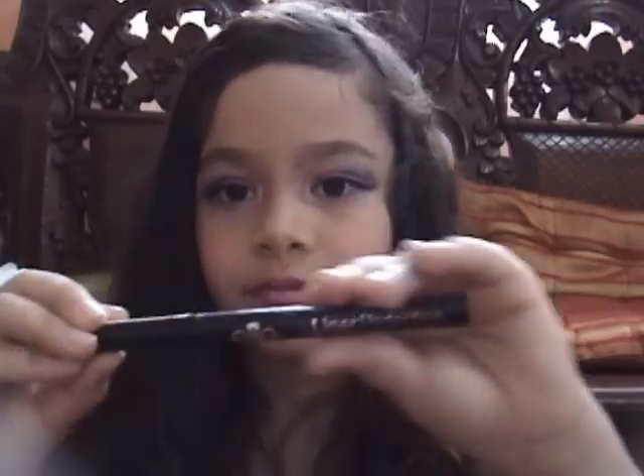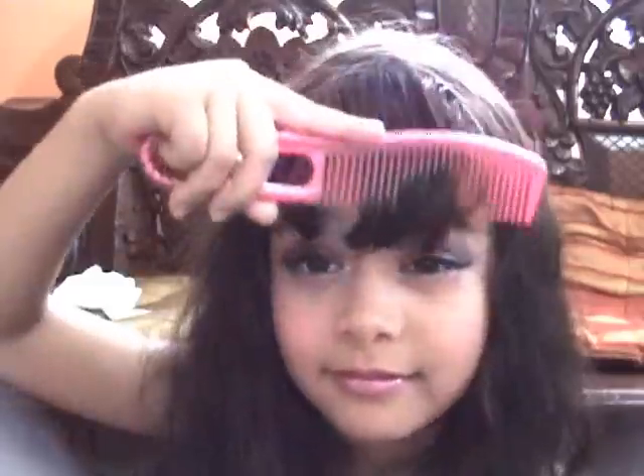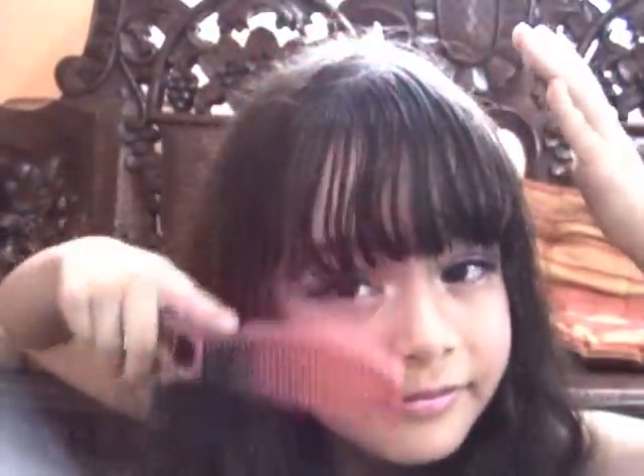And last, I'm going to put my liquid eyeliner. It's from Lee. And I'm going to fix my hair, because Barbie has fans. I had so much fun being a Barbie. I hope you like it. Bye.